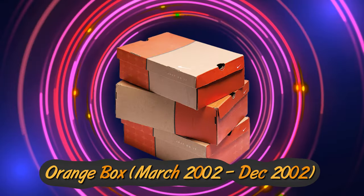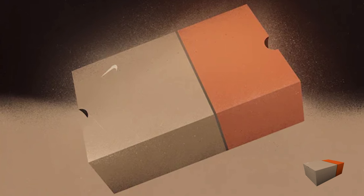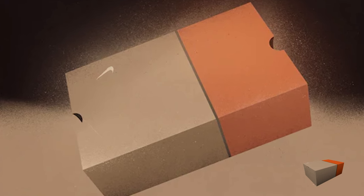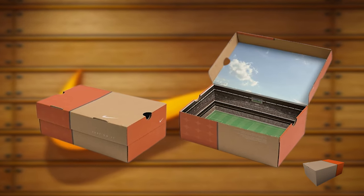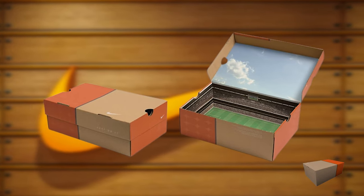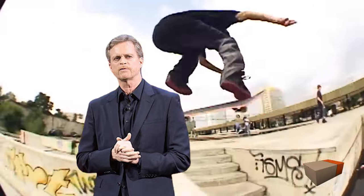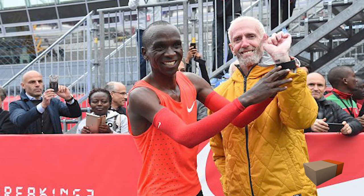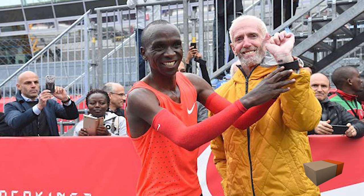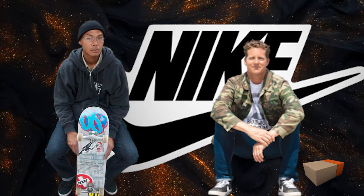The Orange Box Era ran from March 2002 to December 2002. The rise of the SB brand started with the Orange Box Era. This box was nothing special and resembled just the simple Nike boxes from that era. After a few hiccups trying to break into the skate scene, Nike's Mark Parker turned to one of his trusted friends, Sandy Brodicker, who really was the heart and soul of Nike. As part of Sandy's strategy, they got some popular skaters on board, like Danny Supa and Reese Forbes, and gave them the freedom to design their own shoes.